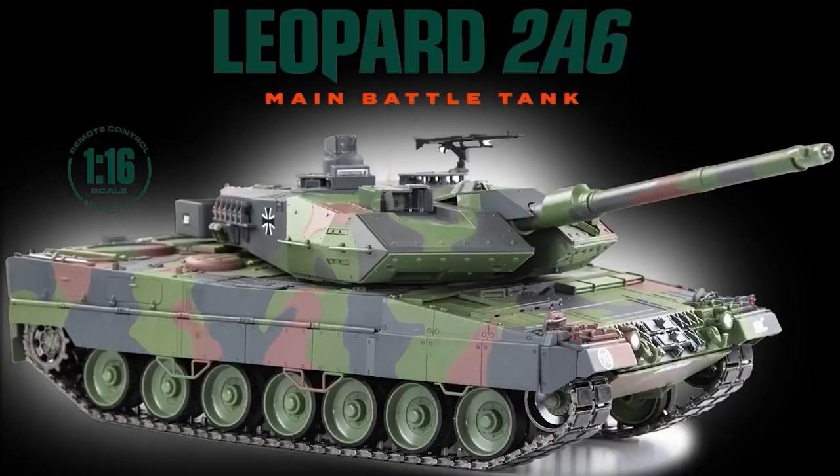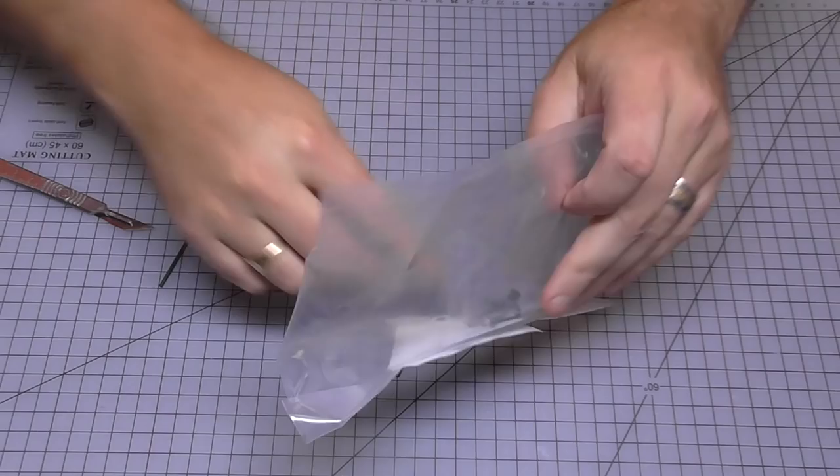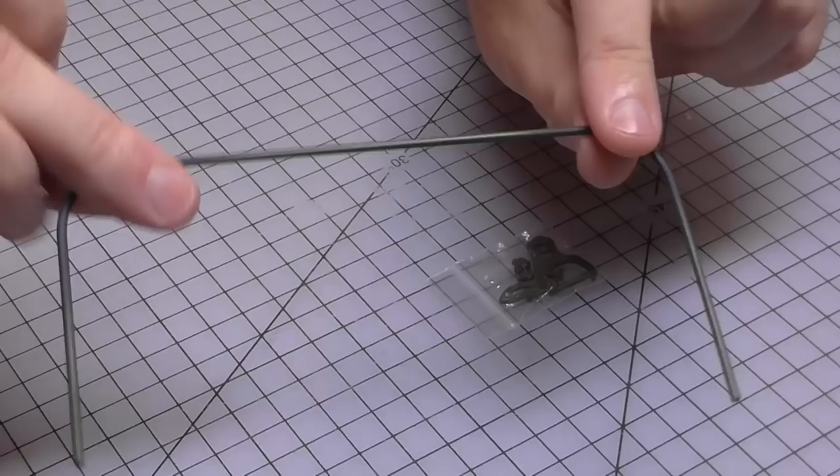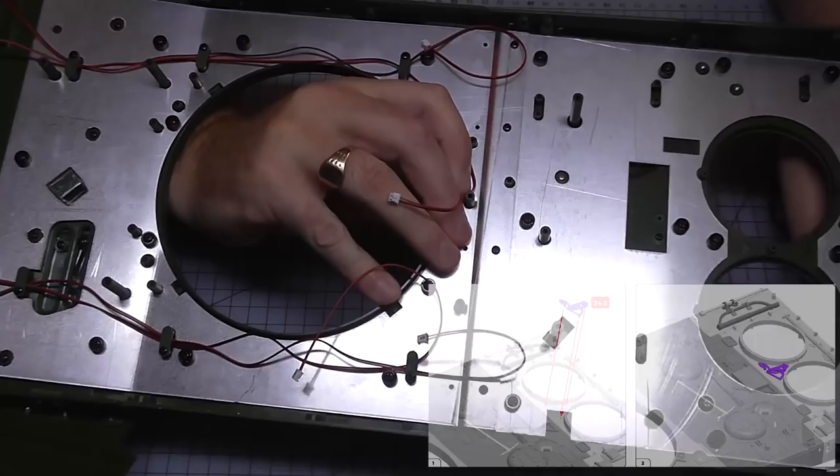Without further ado, let's get cracking. We're going to start with stage 34. We've got these parts here. This U-shaped section here is actually metal — quite rigid as well — and we have got some small details here as well. This massive section that we put the metal plate into last time is what we're actually going to start working on.